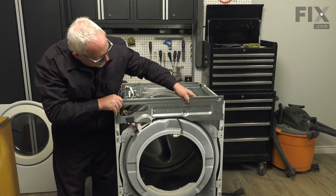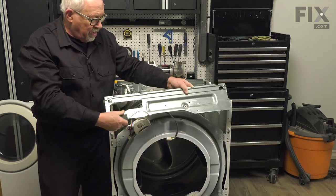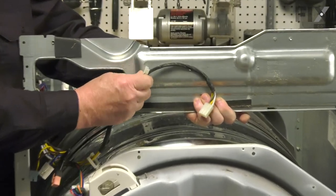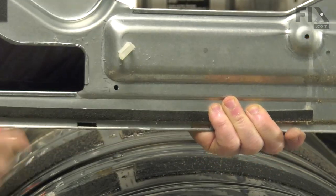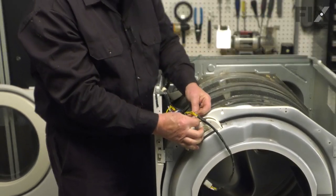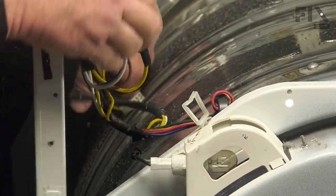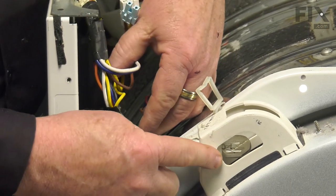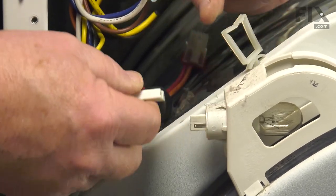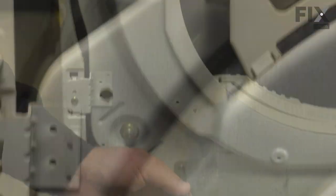We can just lift the bracket off the cabinet — you'll see there's a wiring harness held in a clip that we'll pop out so it's free and clear. We'll also free the harness from another clip and set it out of our way. We also have a wiring harness that goes to the light bulb, so we'll pop that off now.